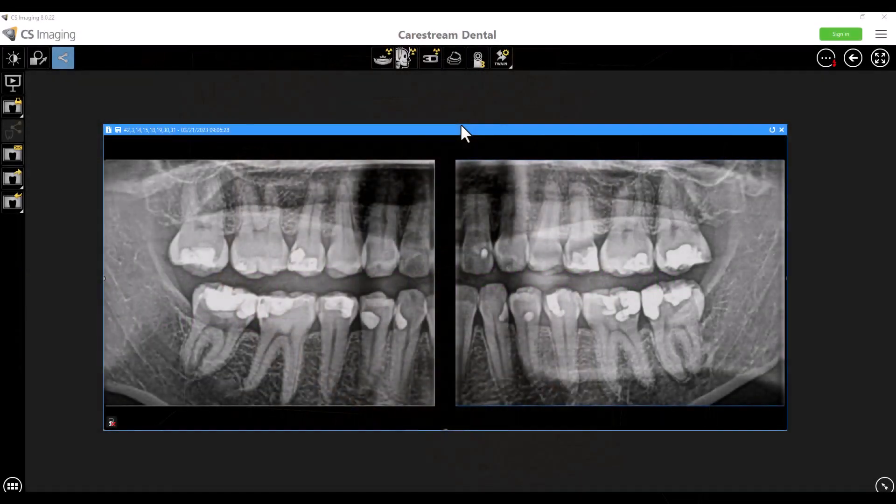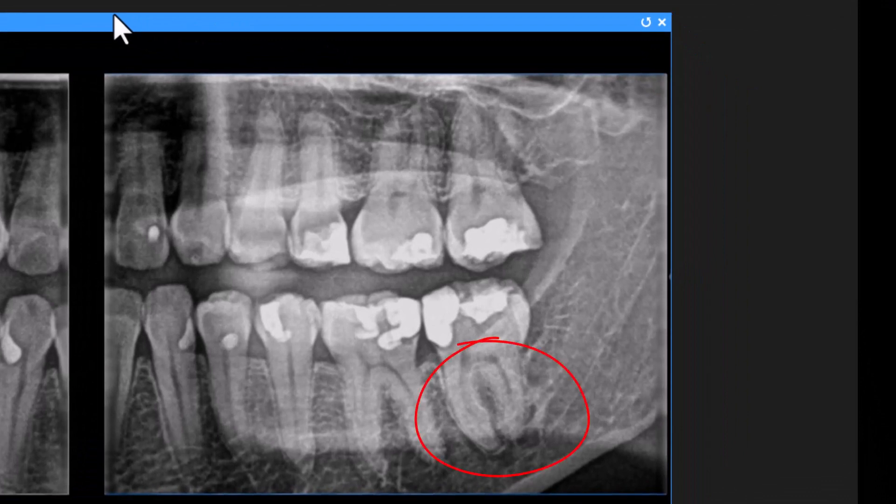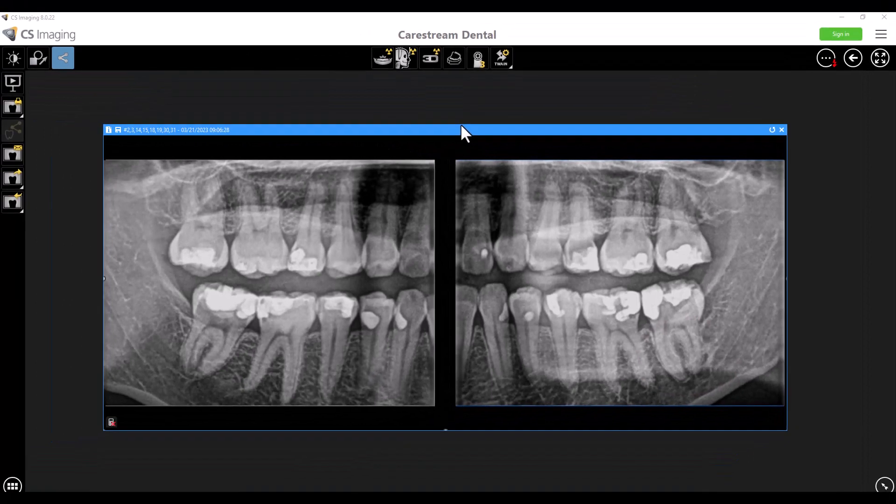So this is an extra-oral bitewing that I took on a doctor not that long ago, actually during a training session. The doctor, after reviewing the bitewing, was a wee bit concerned about what's happening at the apex of number 18 mesial and distal roots. She was going on vacation within the next four or five days and was super concerned it was going to flare up and ruin her vacation. It was asymptomatic and no clinical testing had been done just yet.